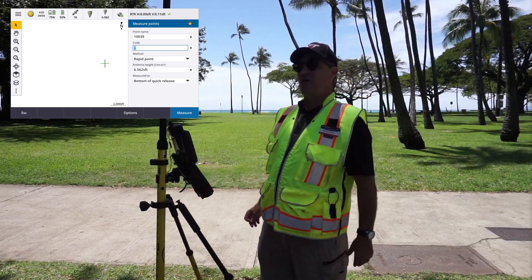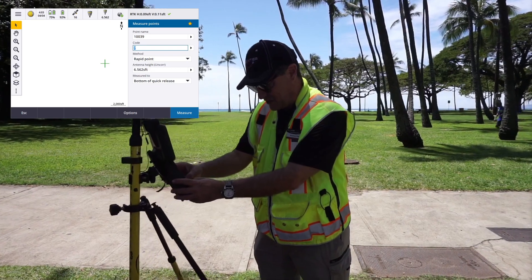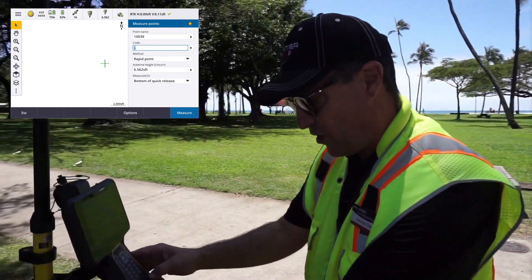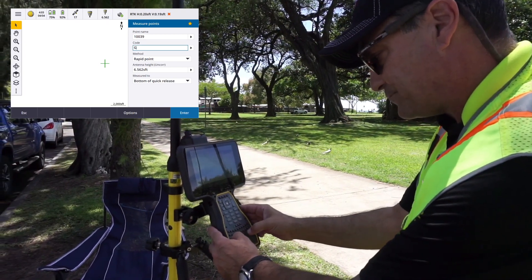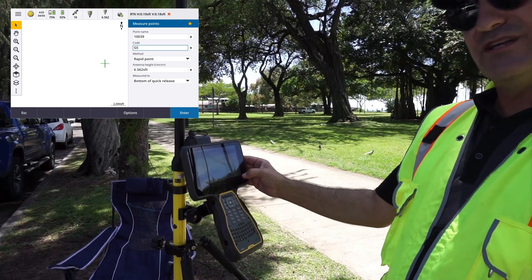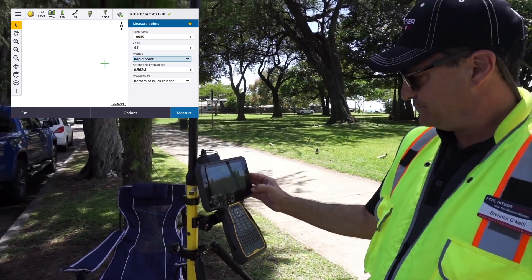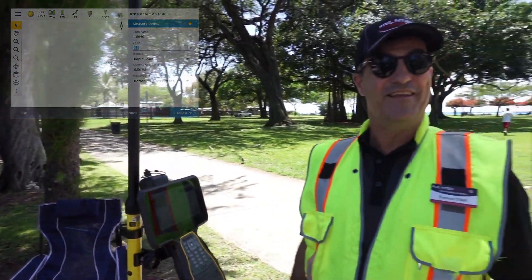You can see we are under a pretty good canopy. Does it take a shot here? Let's see if we can. I'm going to give it a ground shot and take a quick point. Does it work here?